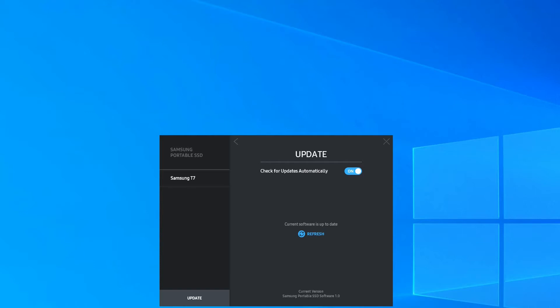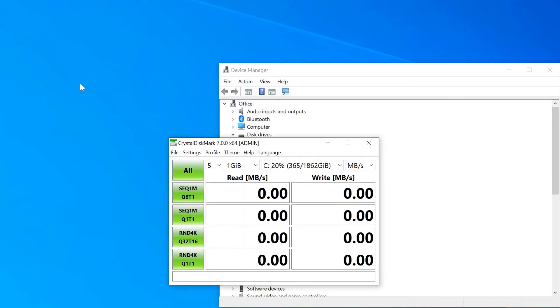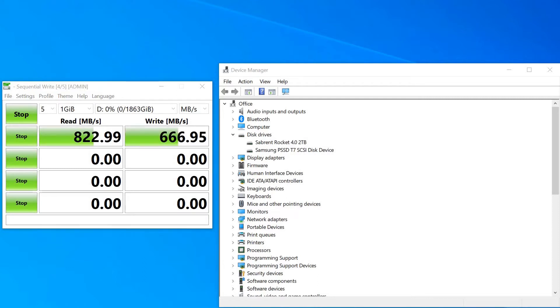There are no updates. So as you can see, we've got the T7 installed and I'm going to open CrystalDiskMark software. We're going to be using a one-gigabyte test file initially, and here is the start of the test. The results we got on the sequential test — which is going to be your fastest read and write times — were 822 megabytes per second read and 666 megabytes per second write. That's a little bit less than the maximum speeds stated by Samsung. This is connected using the USB-C to C connection to a desktop computer.